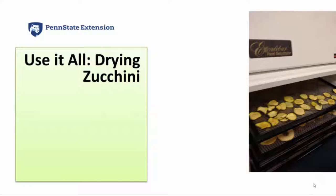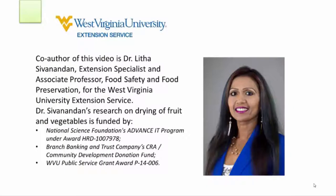This video shows the simple steps needed to dry surplus zucchini, taken from the research of Dr. Lisa Cervaneden, extension specialist and associate professor for food safety and food preservation for the West Virginia University Extension Service. Dr. Cervaneden has experience with commercial and university research that is valuable for producers who want to add value to their excess produce.